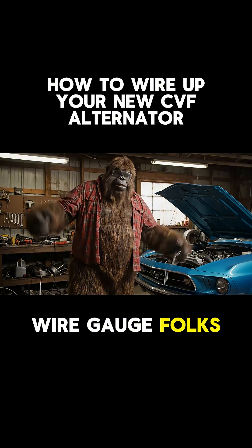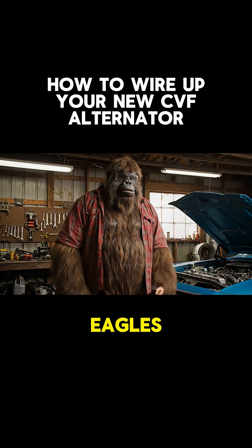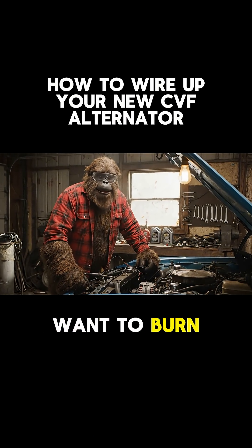Use the right wire gauge, folks. Floss is for teeth, not a hundred amps of bald eagles. Put a fuse on the hot wire of the alternator — it's not overkill. I just don't want to burn down my hot rod.